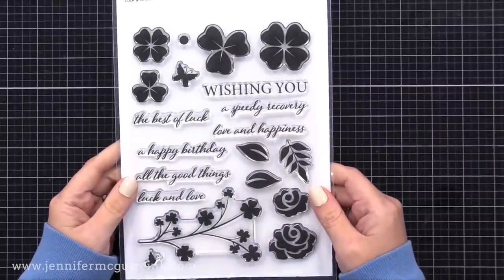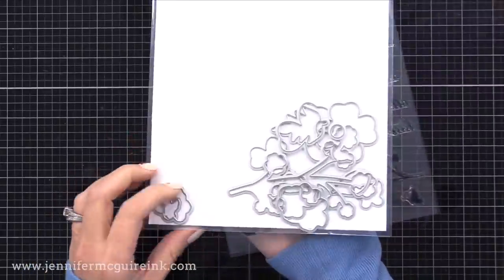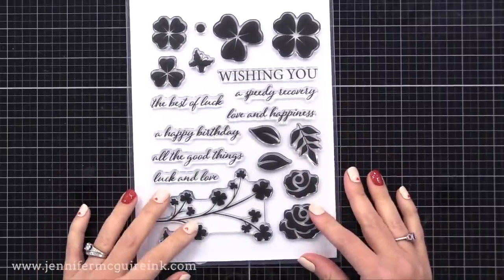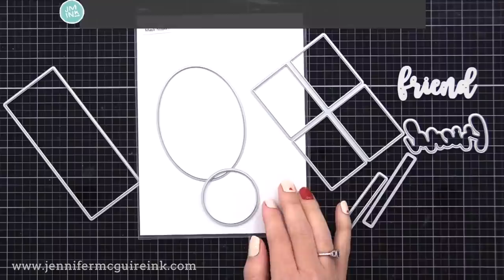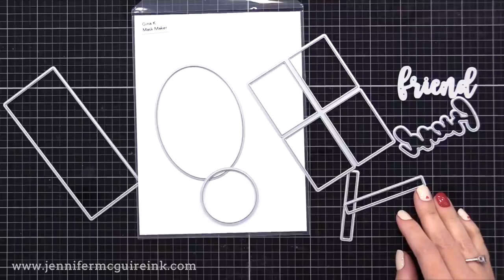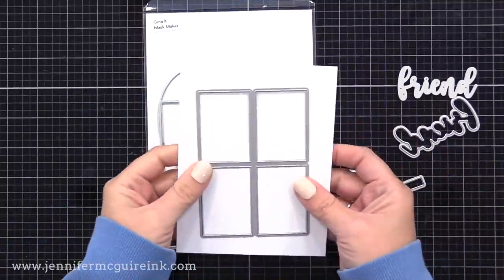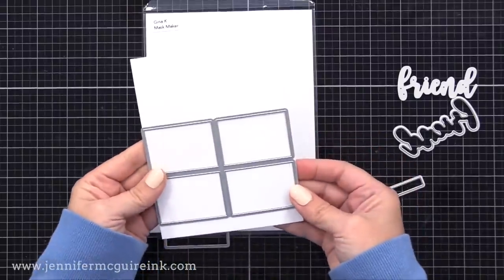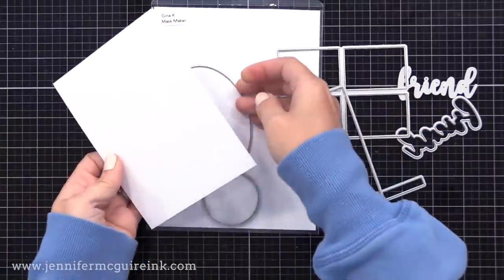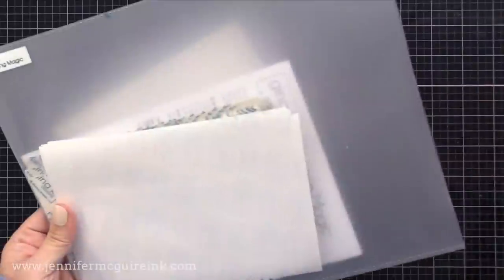For my first card, I'll be using some images from the stamp set in the kit. I like that these are solid because they're great for doing techniques such as the one we're doing today. There are coordinating dies in the kit — keep in mind those clovers at the top could be stamped and die cut to make them look like flowers. I'll also be using the Gina K Designs Master Layouts 9 die set, which was on my favorites list. On the first card I'll be using that rectangle die on the left, which is perfectly sized for a four and a quarter by five and a half inch card.